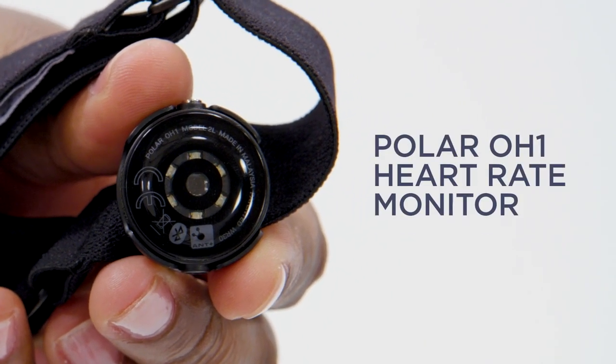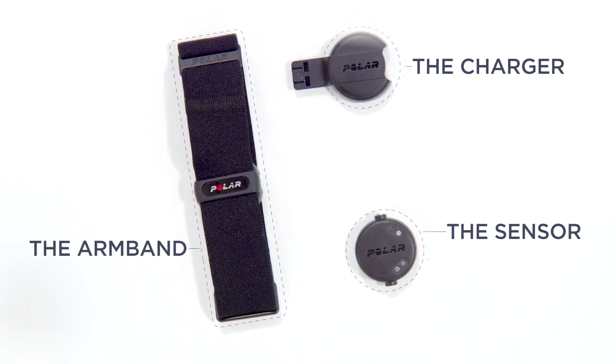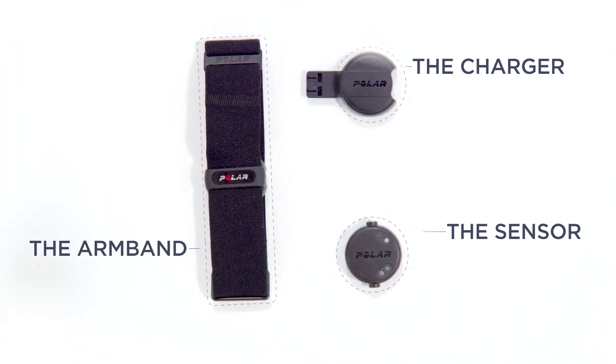This device comes in three pieces: the sensor, the charger, and the armband. The Polar heart rate monitor has many LED indicators, so please read through the guide that came with your device before connecting.